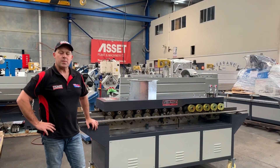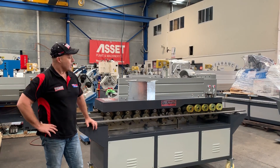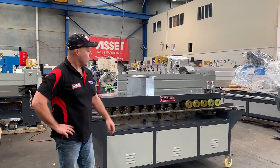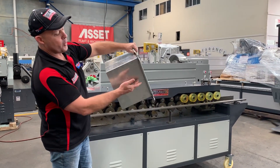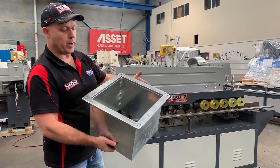Welcome to Stilmaster Industrial. We supply one of the largest ranges of HVAC ducting machinery in the country. This machine here is our 16-stage 35mm TDF machine, which is an important part of doing neat ducting work. That's a 35mm flange, and this machine roll forms a flange all the way through.